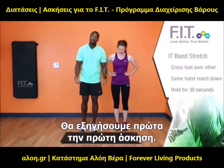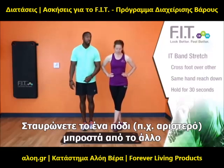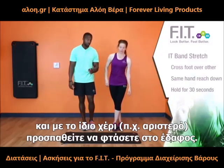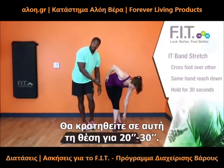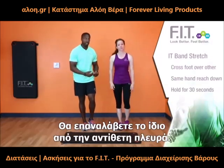We're going to do the IT band stretch first. You're going to take one foot and cross it over the other. Whichever foot you cross over, with that same hand in front, you're going to stretch down and reach as far as you can. Hold this stretch for 20 to 30 seconds, then switch over to the other side.